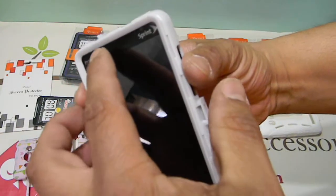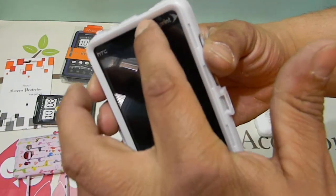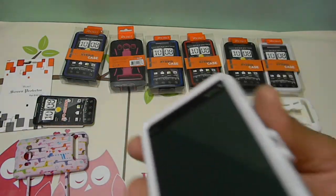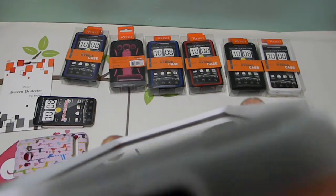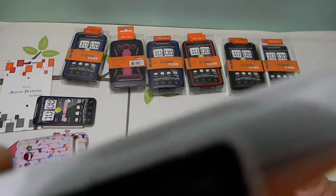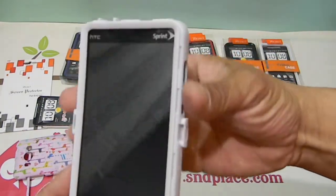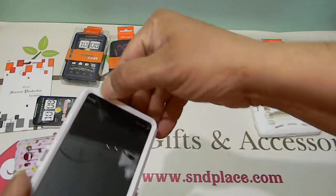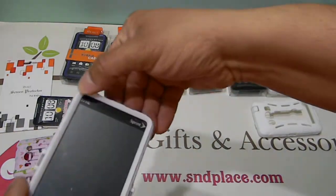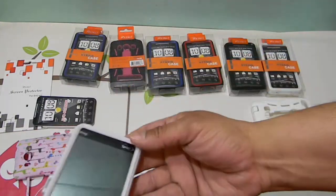Your speaker is covered by the top, but that doesn't mean anything — it doesn't seal it. I've made a phone call, I've talked on it, I've heard it — there's no difference with or without the case on. It just covers it up and protects it. There's no way to have it freed up without the speaker being covered.